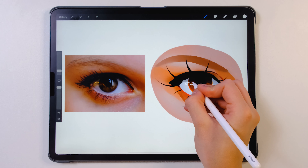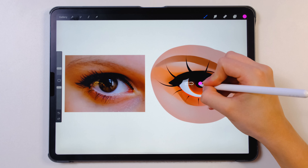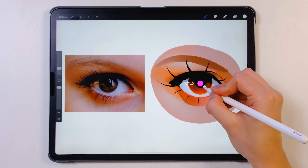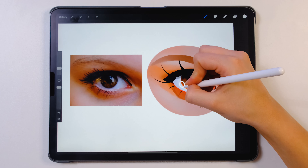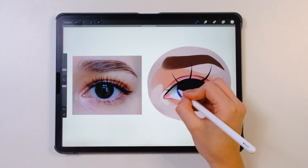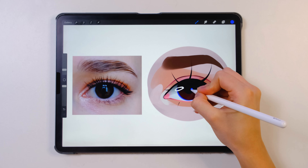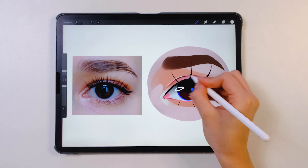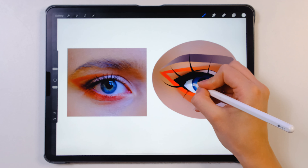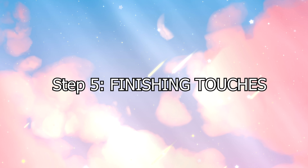Step four: highlights. This is also a very quick step. I'm just getting my gloss free brush from my Cartoonish Makeup Brush Set and I'm going to experiment a lot here — that's the best way to do it. I love to experiment and try out different things because for different drawings, different things are going to work best. And the next eye — slightly different highlights — I always try to do something different. I chose blue because I love to add different saturated highlights. It looks so good.